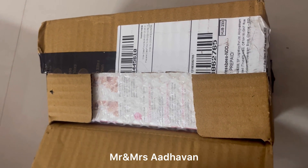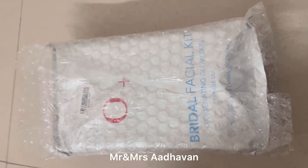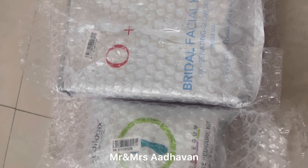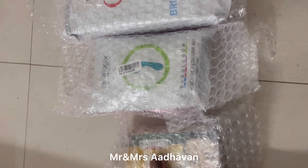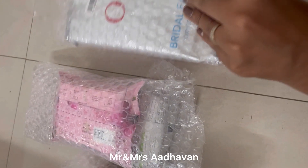Hi guys, welcome to our channel. So now I have an unboxing video — I have ordered the products. These are the facial kits as you can see. Each of the products comes with gloves. I have ordered the peel, and something else I will discuss. And then eyeliner. I will use the O3 Plus brand.